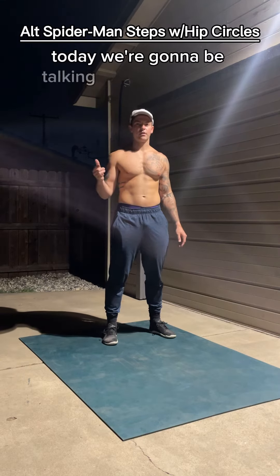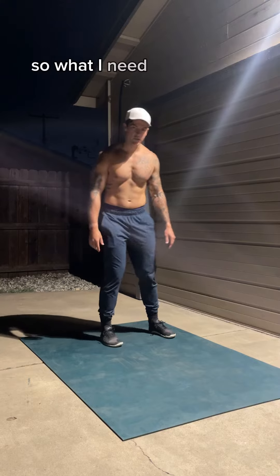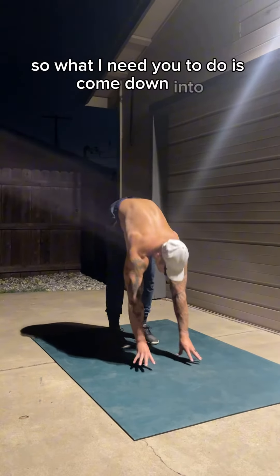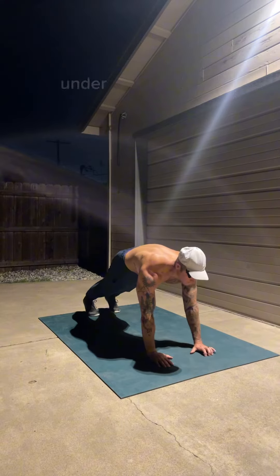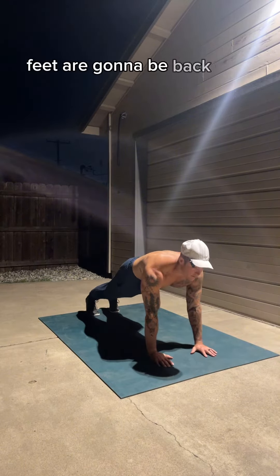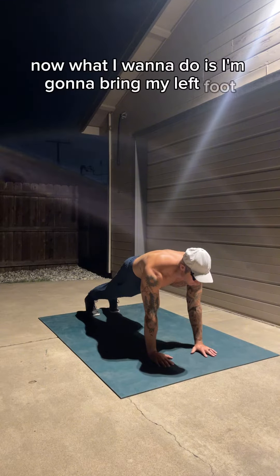Today we're going to be talking about the Spider-Man step with hip circles on either side. Come down into an up-plank position — hands are going to be pretty much directly under the shoulders, feet are going to be back with a stiff line head to heel. Now I'm going to bring my left foot up to meet my left hand.